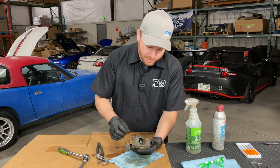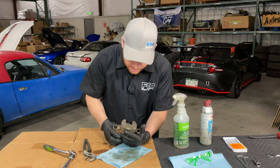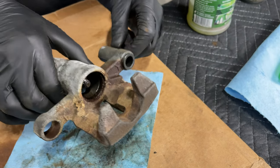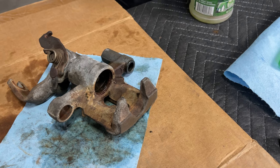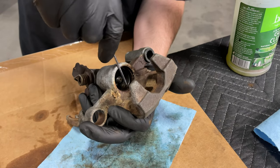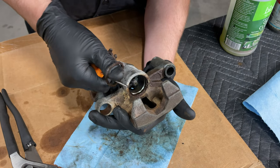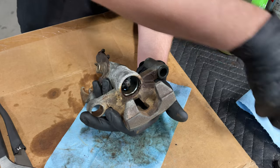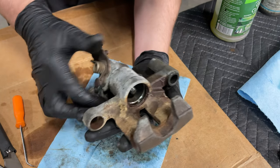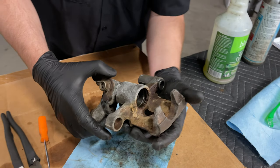Now that we've got that pulled apart, this boot can come out — another crusty rubber piece. And then down inside there you can see there is a little square O-ring that seals the piston. I'm going to attempt to pull it out using one of my little pick tools. There — that little square O-ring is out. Also not going to reuse that. So that is our caliper with all of the piston cylinder O-rings and dust shields removed.